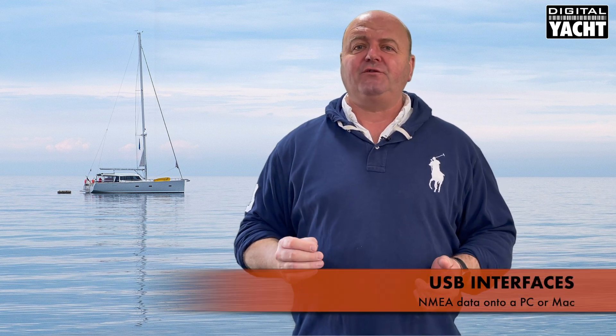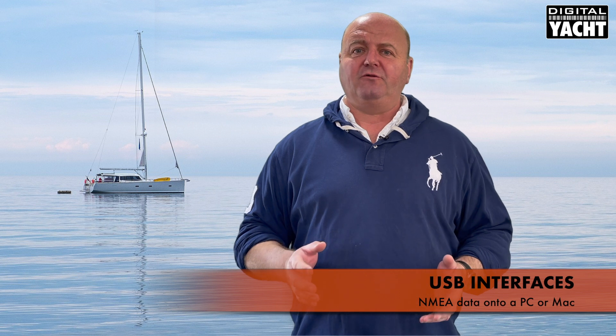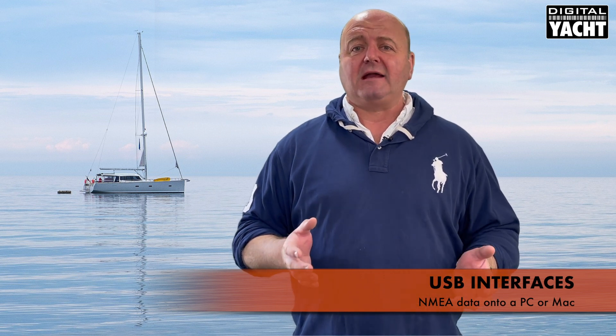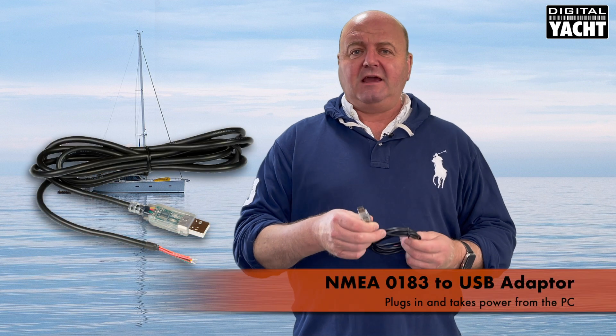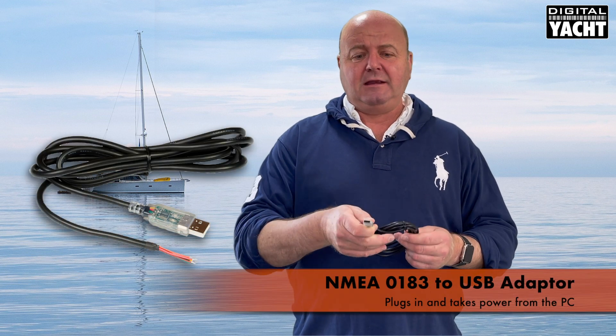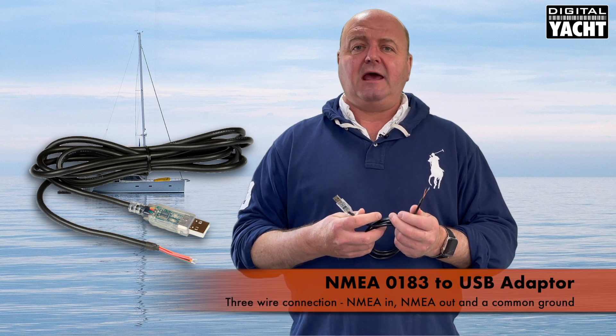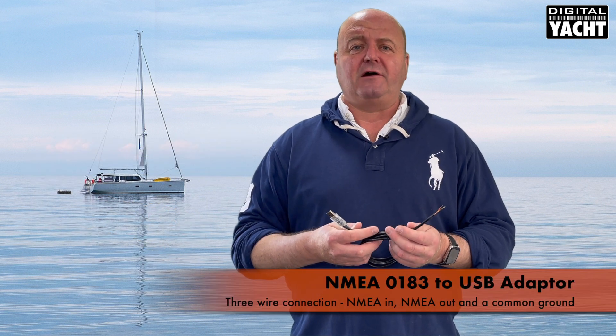Hi, it's Nick at DigitalDot and today we're going to look at our range of USB interfaces available for getting NMEA data into a PC or a Mac. They're compatible with both systems. First up is our simple NMEA 0183 to USB adapter. It takes power from the PC — simply plug in and you've got a three wire connection for NMEA in, NMEA out, and a common ground.